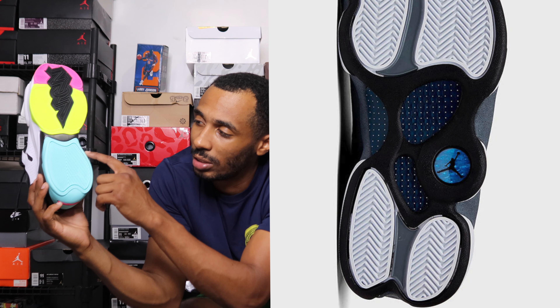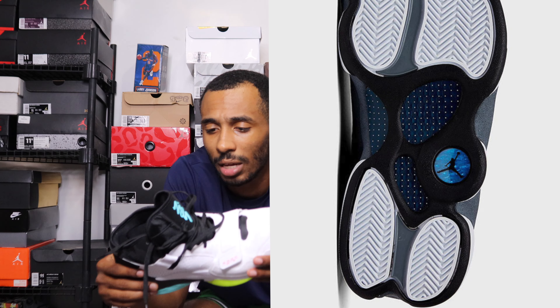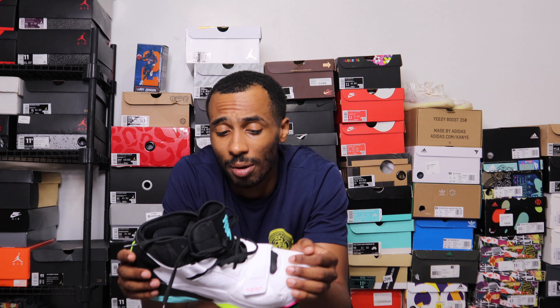Design-wise, they look a little inspired by the Jordan 13 — you can see the shape similarity. It looks inspired by a few other Jordans too, but I'm not sure which ones. I don't own or wear many Jordans past the 11 to be honest. I'm more colorway-driven when it comes to my casual sneakers — it's more about the specific colorway than the sneaker model.